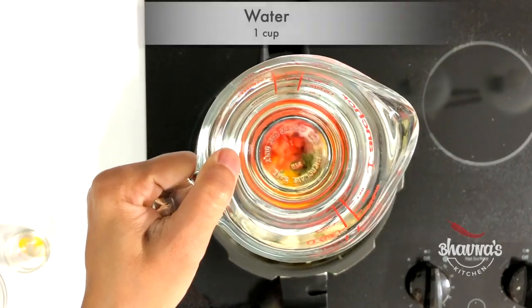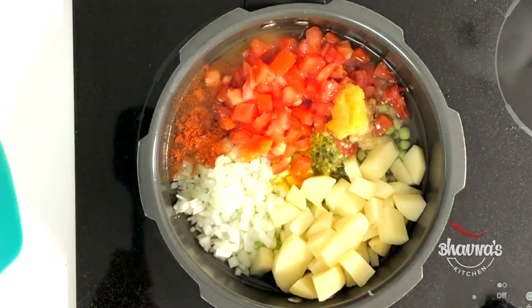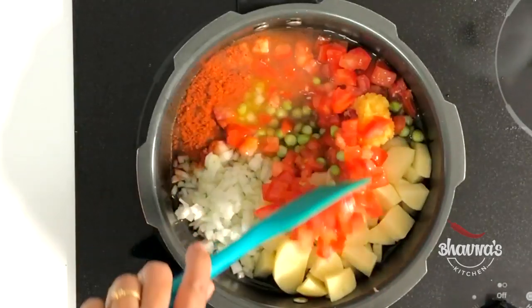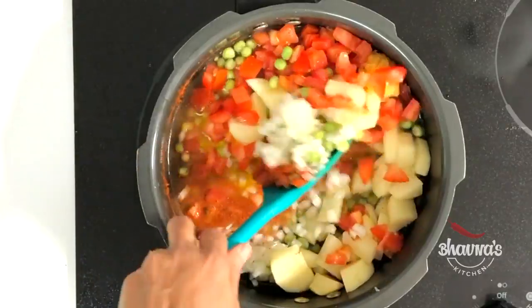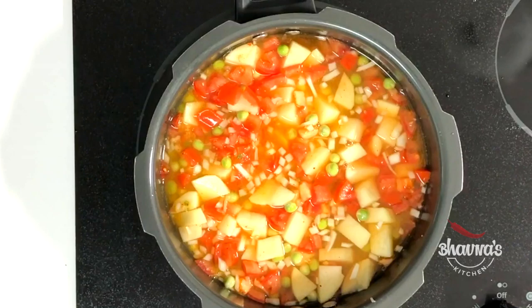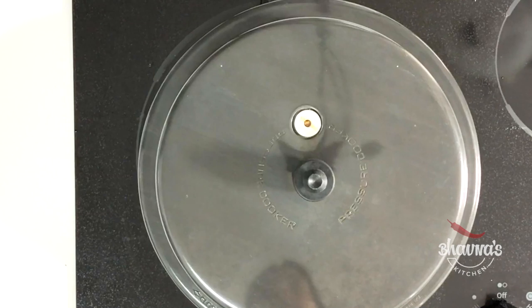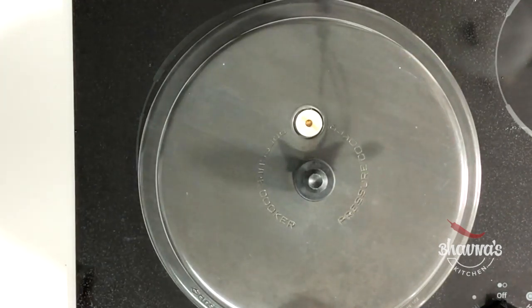Add about a cup of water for half a cup of green peas. Give this all a really good stir. Be sure to have enough water to boil the green peas. Cover it and hear about five to seven whistles.